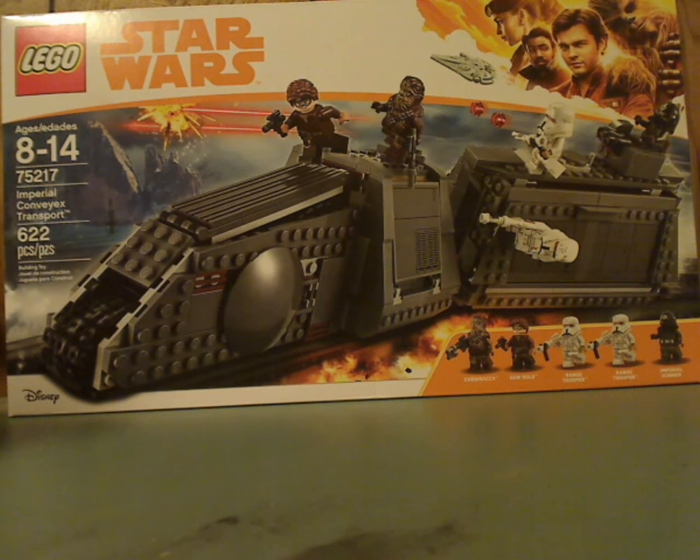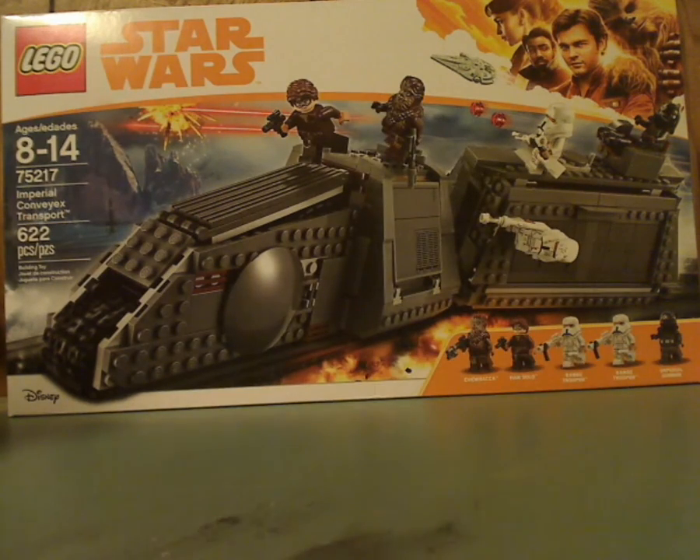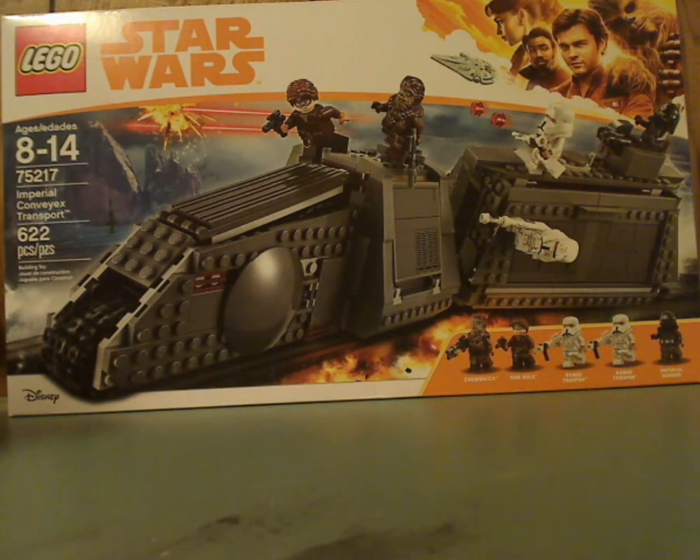That was just recently released. On the front of the box here is the LEGO Star Wars Solo label, a picture of the set in action, all the minifigures, and the age recommendation is 8-14, set number 75217.